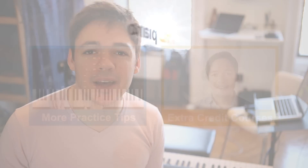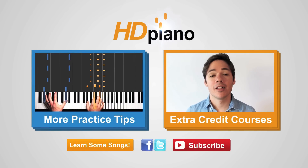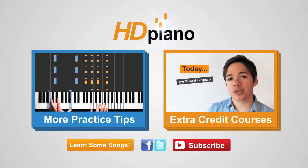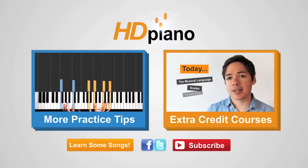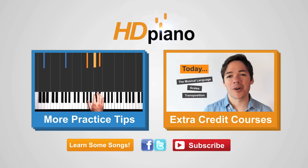I'm Phil, and this was a practice tip from HD Piano. Click the red button in the bottom right to subscribe. Click the blue playlist on the left to see even more practice tip videos. If you click the orange playlist on the right, you can check out our beginner piano courses. And when it comes time to learn some songs, click that button in the bottom left — we'll take you to a playlist full of our famous hybrid lessons.